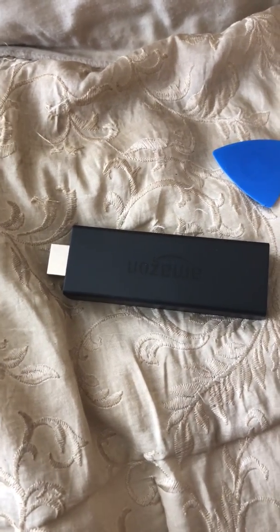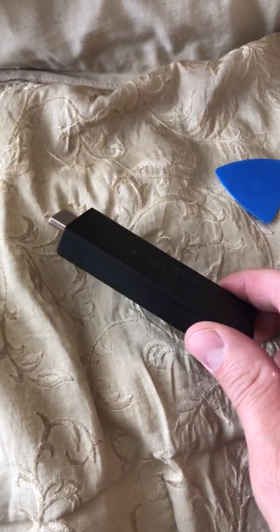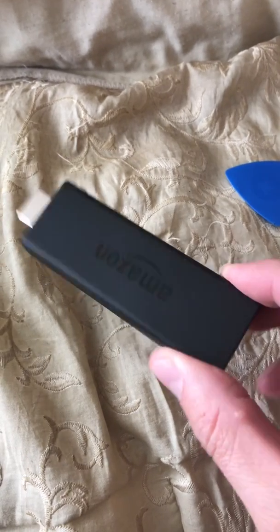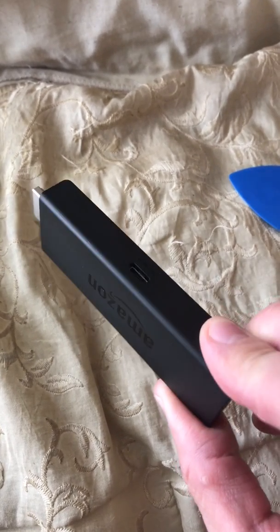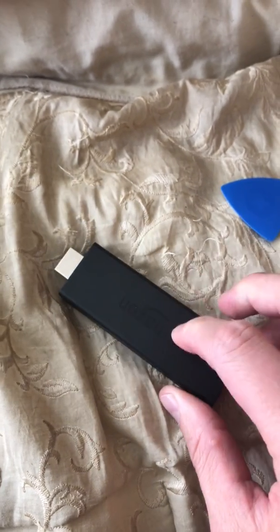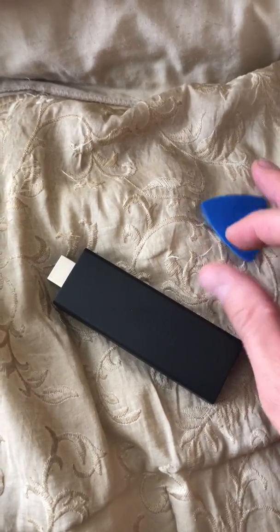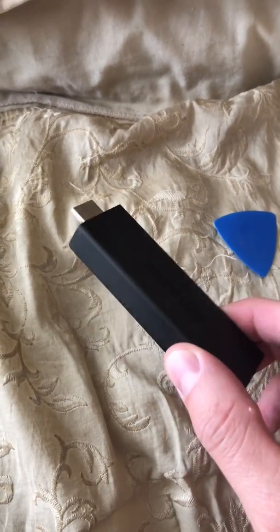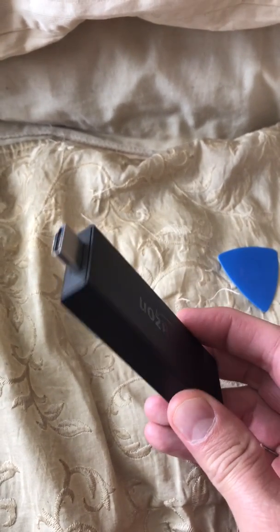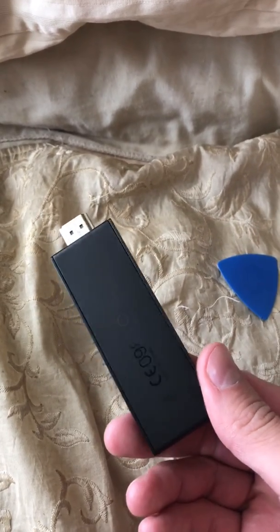Today I'm going to show you how to break down your Amazon Fire Stick. The purpose would be if you wanted to take it apart just to see what's inside, or change out the case. They make colored ones now — you can get like blue or any aftermarket ones. It's behind your TV, so why would you want to, but just because you can.